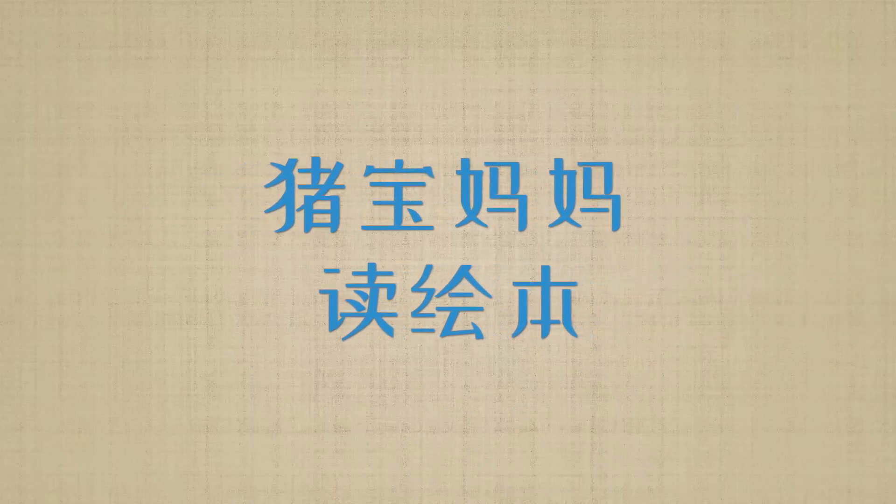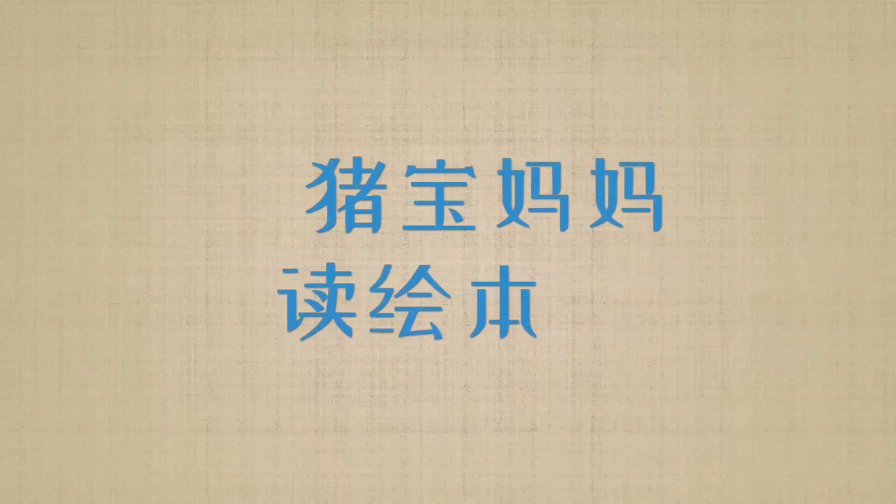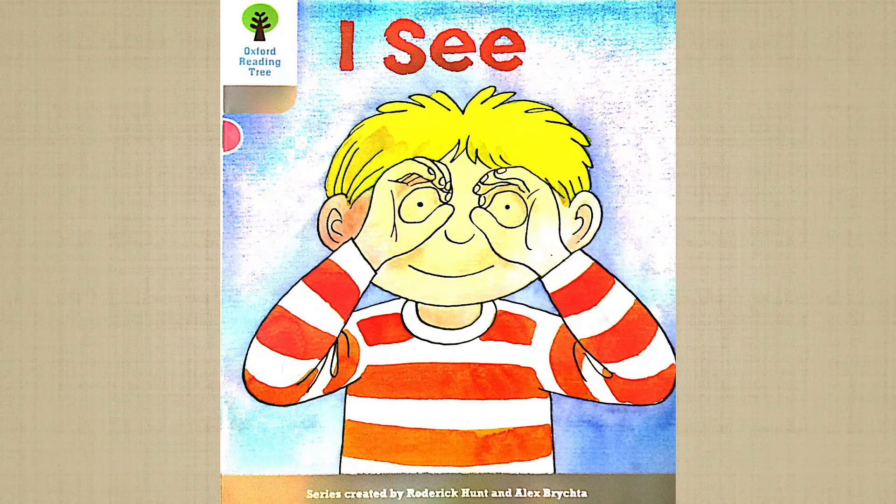Hello, everyone. Welcome back to my channel. Today, we are going to read the book, I See.